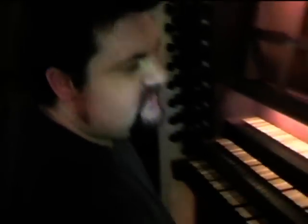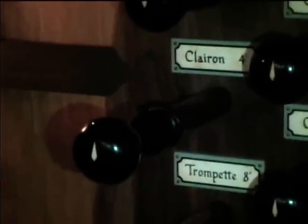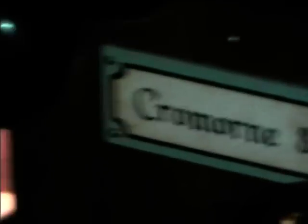That's more German, and then the French — the trompette and clairon. We have a French comorne on the root positif, or chair. So that's coming from behind me. And then there's a tricter regal back in the positif.